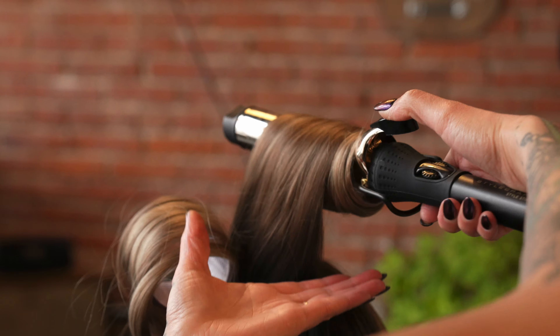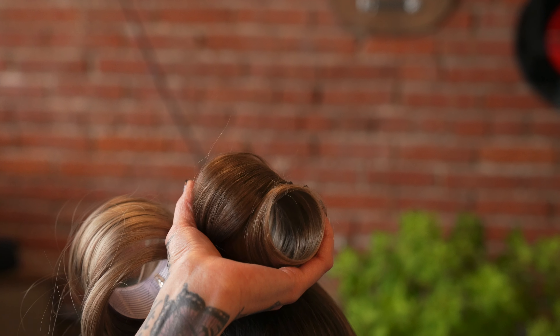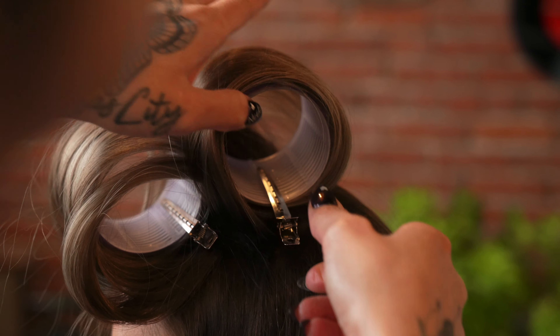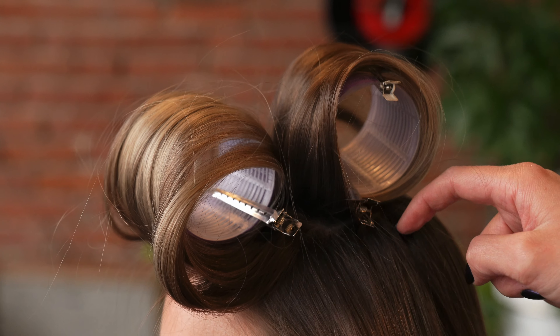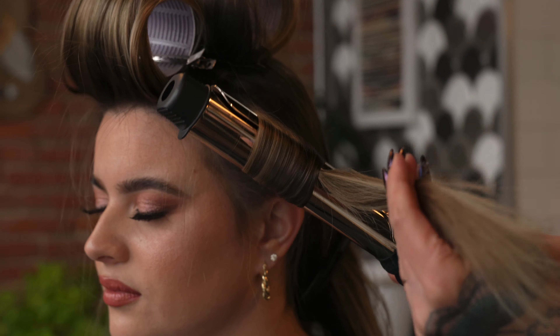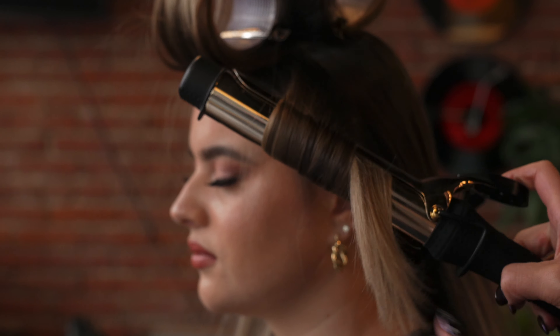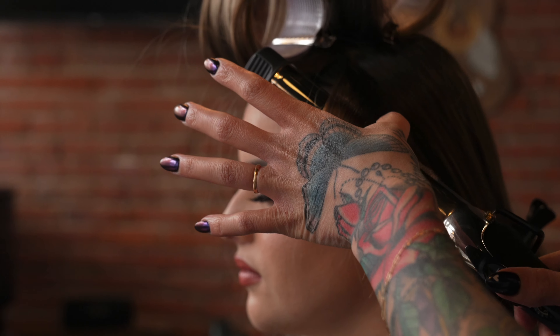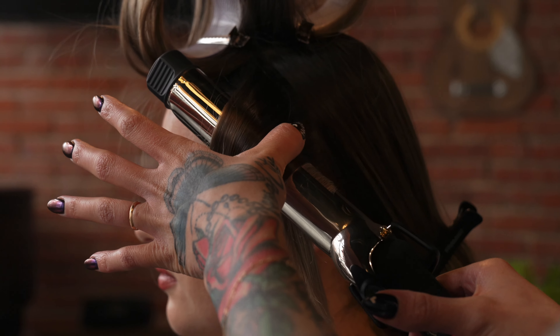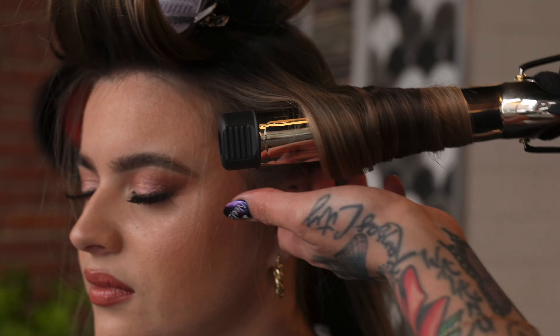I'll continue the same technique through the whole mohawk panel first, because this is where we want to have the most volume and movement throughout the whole entire head, and I'll clip it into place, sometimes using an extra clip to secure any loose hairs. Now we're going to move into the side panel. On this particular look, I'm curling towards Maggie's face to really give her a silhouette shape of her hair and to show off all of the layers. The rest of the sections past this point you can customize to your client's head shape and the desired finished look.